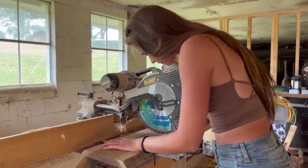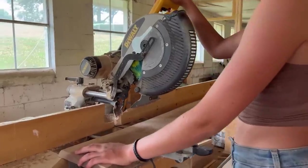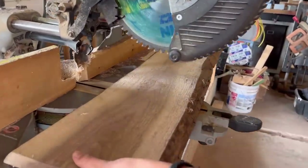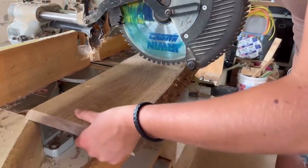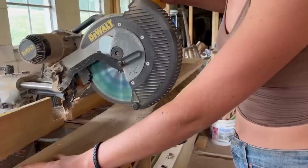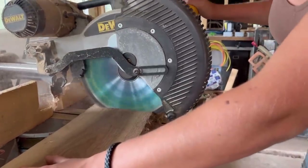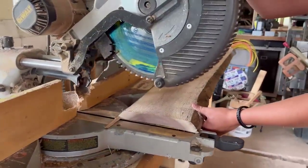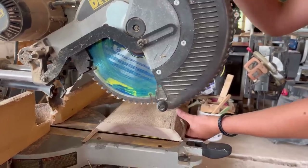The idea with these cutting boards is that they are all going to be different. No cutting board is going to be exactly the same as the next, so this way you get a unique cutting board when you purchase them. We are using walnut because it's really hard, so it's great for cutting boards, but it's also very hard to cut.